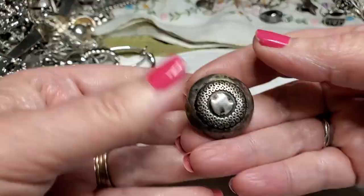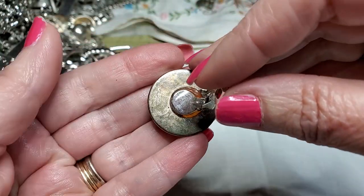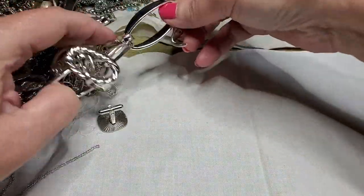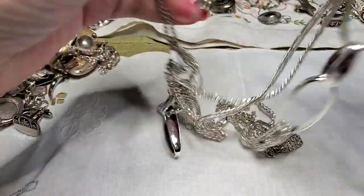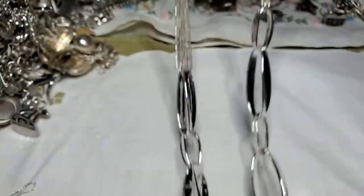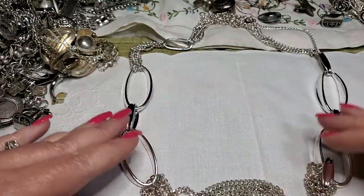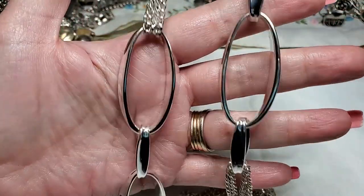We have another earring — clip-on, yeah, it's got some glue on it. We have a necklace — let's see. Oh, this is in really good shape too. No maker's mark, but that's really pretty. Yeah, that's nice. Really pretty, great shape.